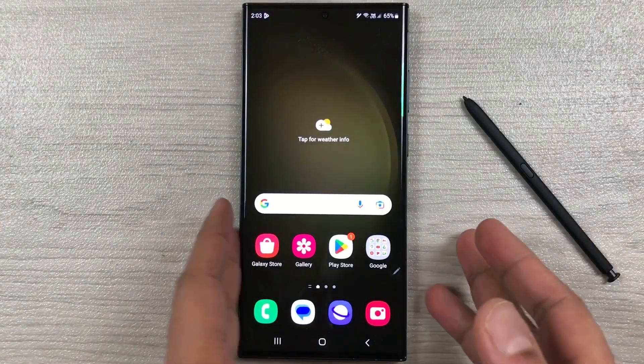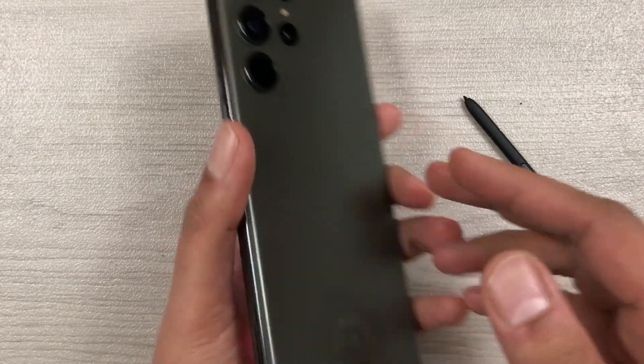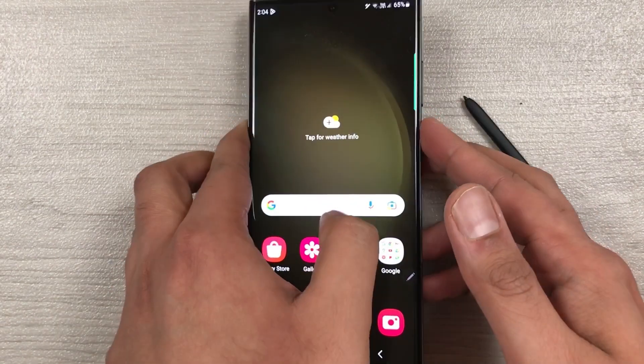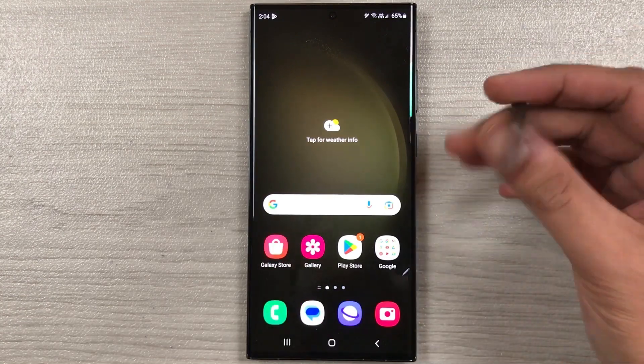Hello guys, I hope you are doing really well. Today I have with me the Samsung Galaxy S23 Ultra, and in this video I am going to talk about how you can bring more panels into the edge panel.